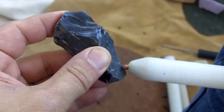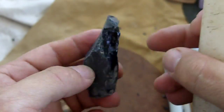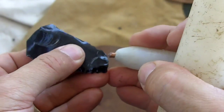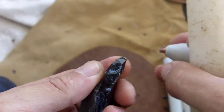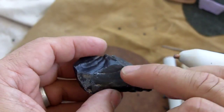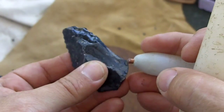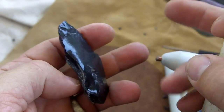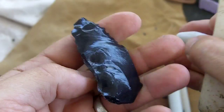It'll break in half, the tip will break off, or it'll break across the notches. You've got to be very delicate with obsidian, especially when it has imperfections in it.